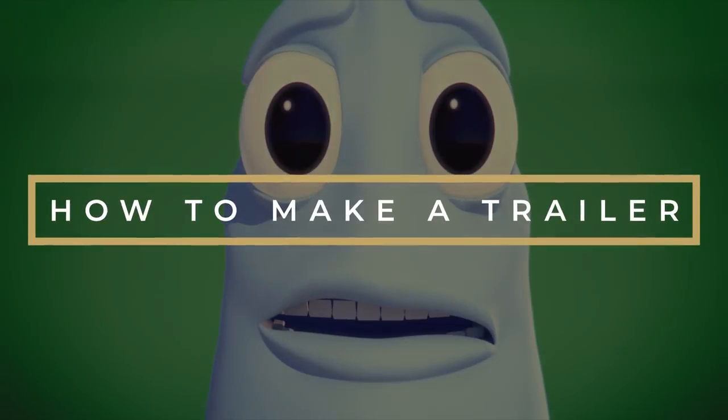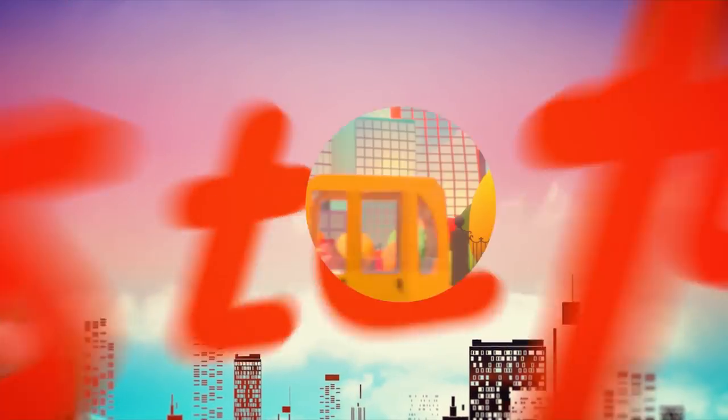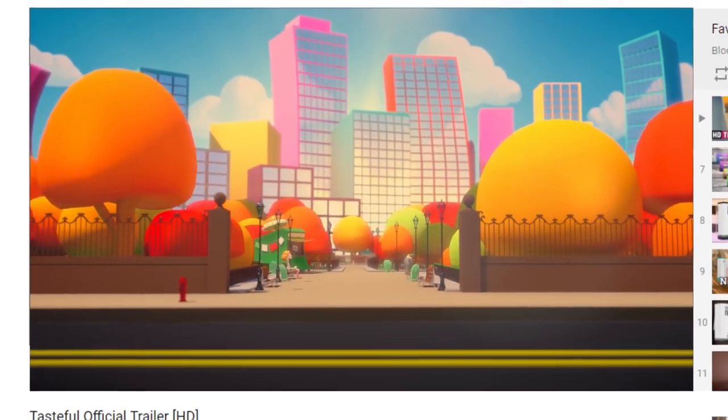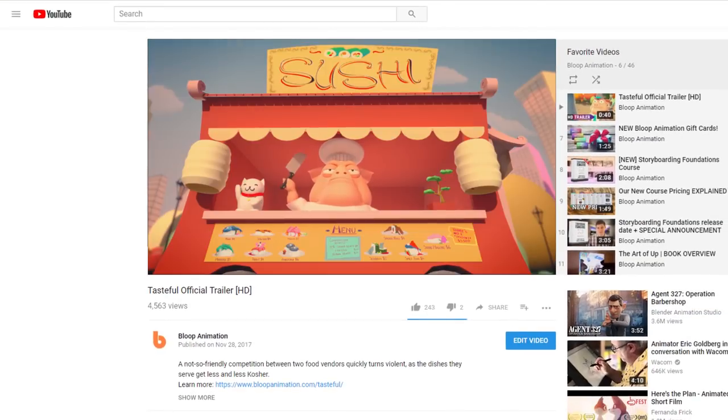In this video, I'll show you the process of making the trailer for our latest animated short film, Tasteful. If you haven't already, you probably should watch the trailer before watching this video — it's only about 40 seconds long — and get back here when you're done.